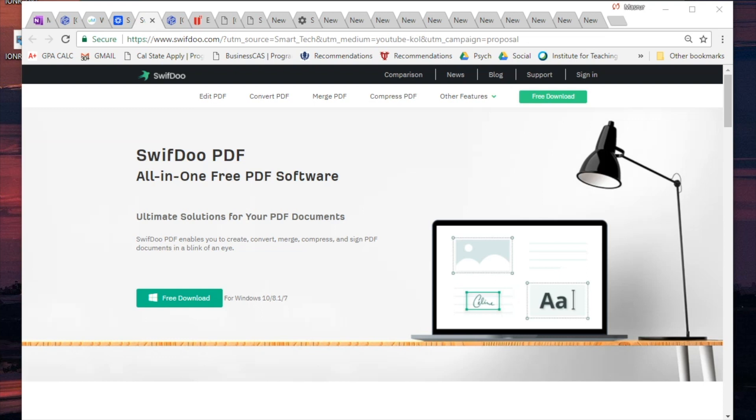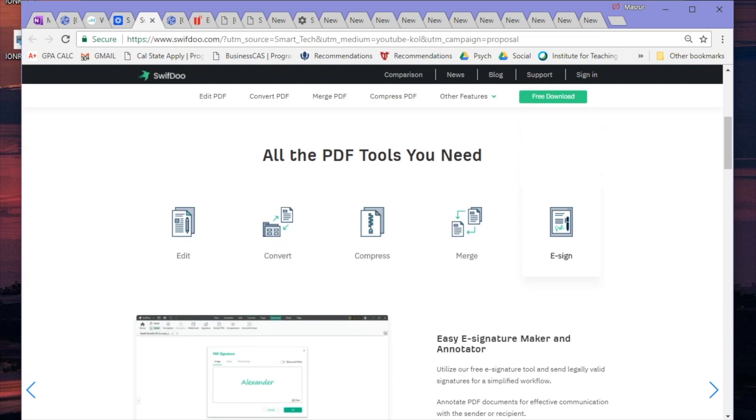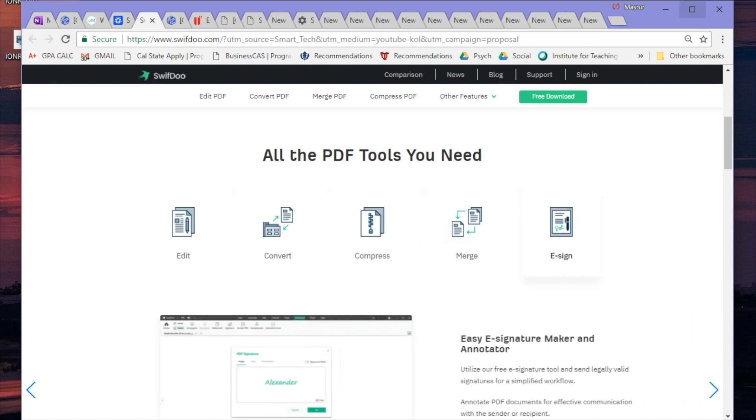What's up ladies and gentlemen, welcome back. This video is brought to you by Swiftoo, and we're taking a look at a really awesome all-in-one PDF software. This thing is really cool because it allows you to do everything you could possibly dream of doing with your PDF files — you can edit, convert, compress, merge different files, and e-sign them directly within the software.